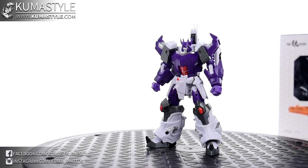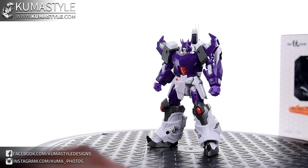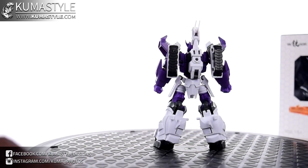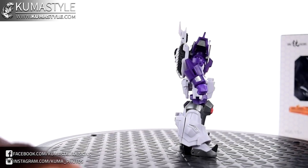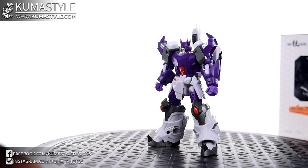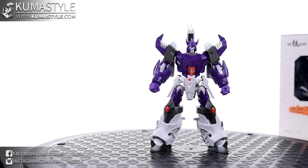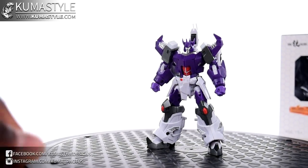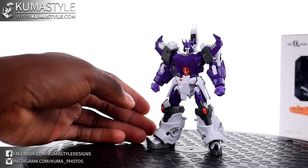Now we get to dig into the figure itself — great detail on it too. Iron Factory has just really perfected what they do. The joints on this one are just flawless: no looseness, not overly tight. They've come a long way, and it's really cool because they're still pumping out figures like crazy.